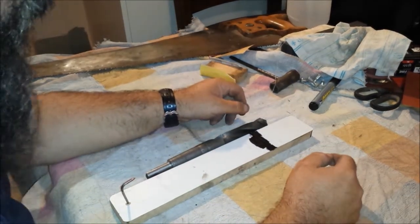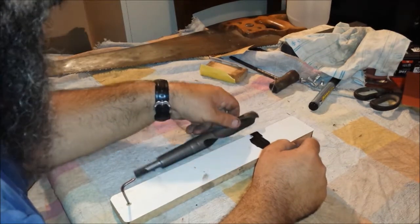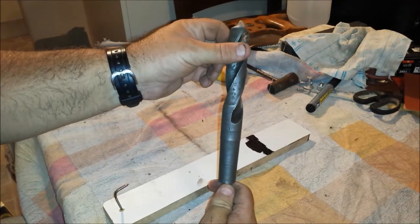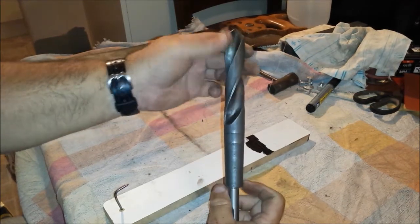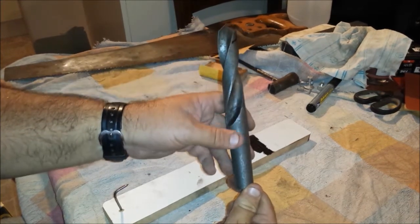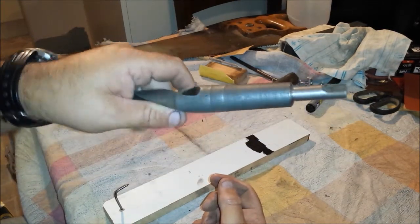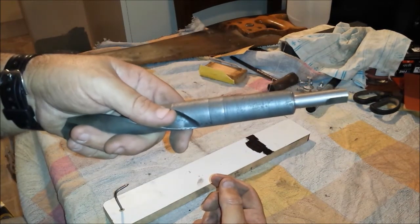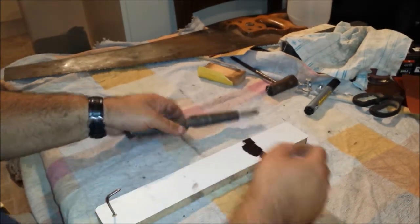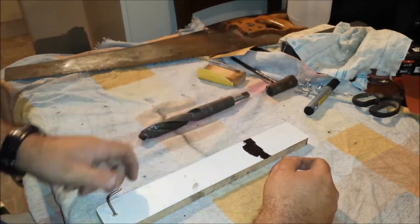G'day, this is Sambo, welcome to Pop's Shack. Tonight, just a quick chat about this Morse taper drill bit. Dad bought this at the local farmers market for $15. As you can see, it's Morse taper but the shank has been turned down. This drill bit isn't the main focus of the video.